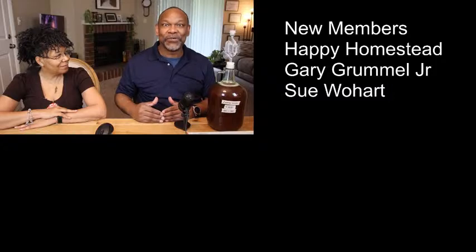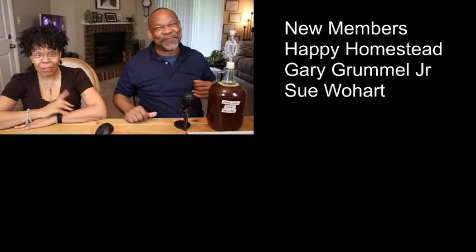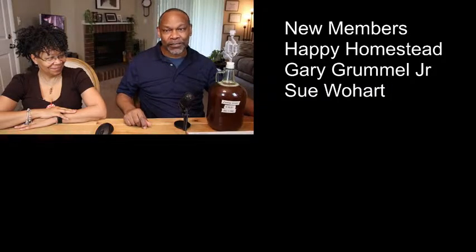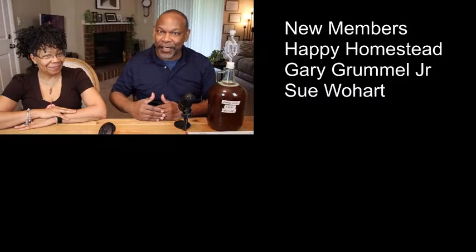Before I started my channel, when I was just learning how to make wine, I kept an eye on Happy Homestead's techniques, along with a few other channels. If you're looking for an additional source, I'll have a link to the Happy Homestead channel as well. Also, Gary Grumell joined us earlier this month, as did Sue Walhart.